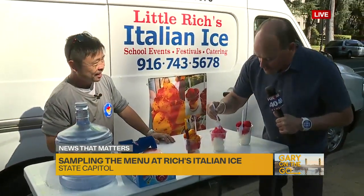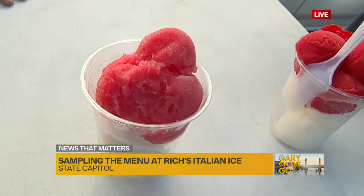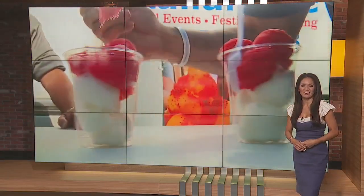Little Rich is providing it all — that's what's fantastic. I'm going to send this back to you. I would bring some back to the station, but no way are these going to make it back in time — they're going to melt. That and also myself. We're going to be eating them all. Rich, thanks so much for this, this is awesome. Absolutely, thanks for having us. We'll have to go find Rich's Italian Ice on our own — right now it's at the state capitol. Gary on the go.